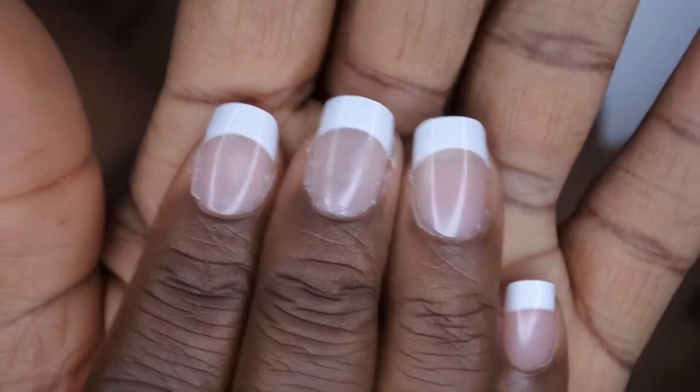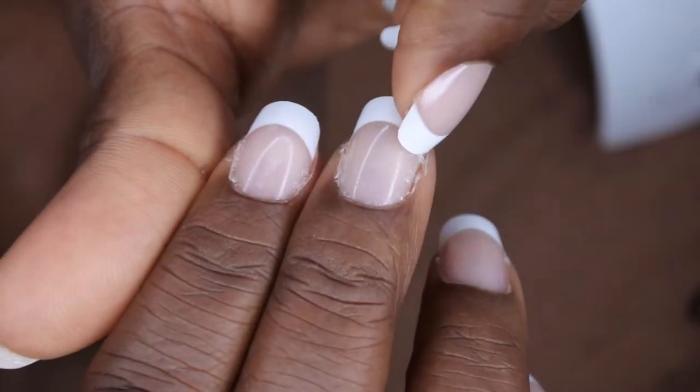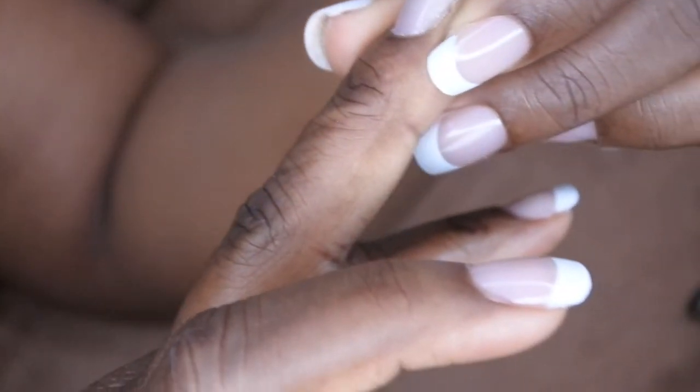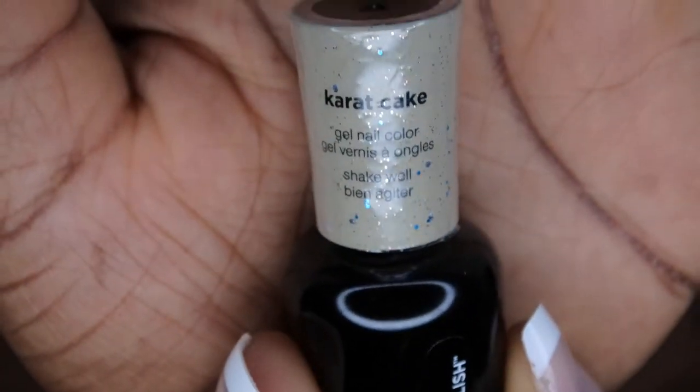I was able to get all 10 nails adhered with the builder gel. Here's a quick look at both hands. This is my right hand — I did go ahead and do filing and shaping off camera. I got a little bit of excess glue around the edges but I feel like once I put the top coat on it should fix that problem. I'm going to take my Sally Hansen gel polish in the color Carrot Cake — it's kind of a translucent see-through type glitter — and I'm going to polish the nails that need fixing, cure it, and I'll be right back.